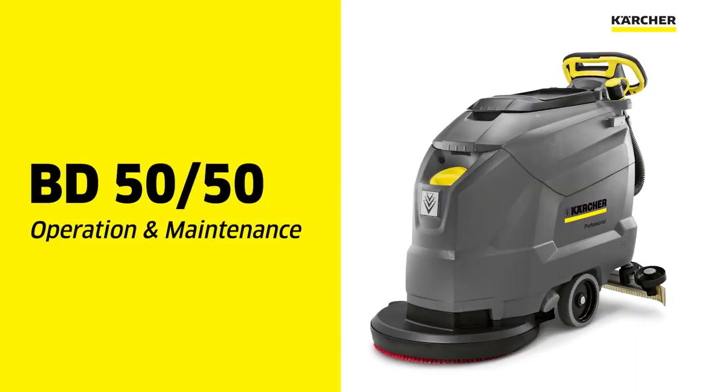This video is for the operation and maintenance of a Karcher BD5050 20 inch autoscubber.